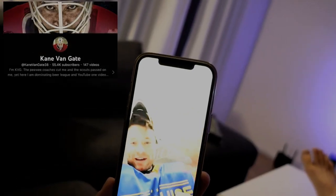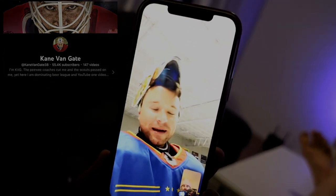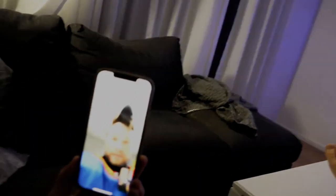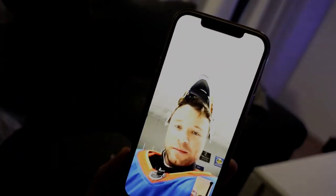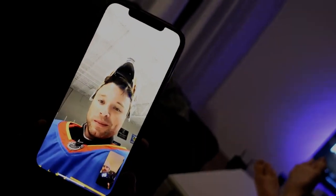I've got a special caller here today. Just hitting up my buddy Cass to talk about the Panda and the reverse and all that good stuff — just trying to stay on top of beer league. He's the best goalie in beer league, self-proclaimed. We're just working on a quick Panda video helping him out, so he gave me a call. Check out KVG's channel — Kane Van Gate 38, best beer league goalie in the world.